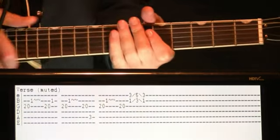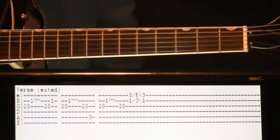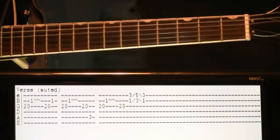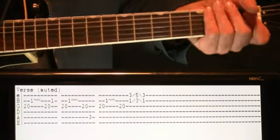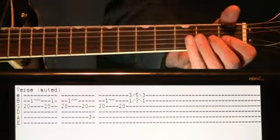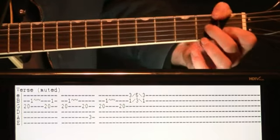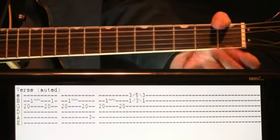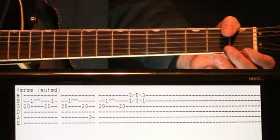Once we get to the verse, as I said, you can either jam away on the initial main progression — the F to B, C, C to E, back to the F — that whole main progression, or do what the guitar recorded version is doing. It's just kind of picking around a couple notes, really. They're muted, and they're just more of an accent to what's going on.